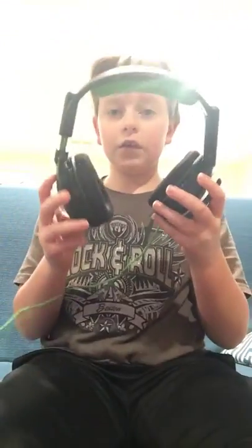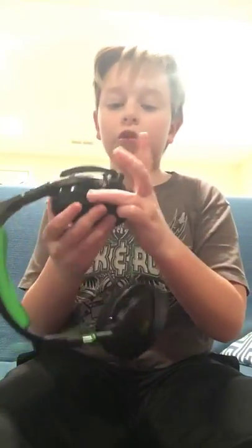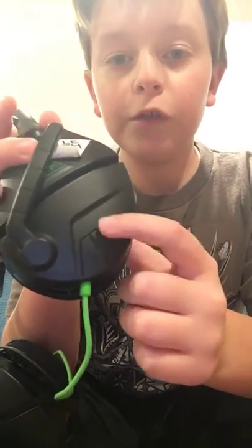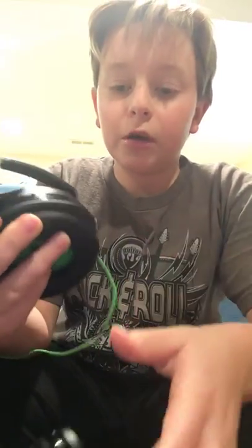It comes with the headset itself, and it comes with a charger so that you can charge it — the charging cord is right here. You have to turn it on with this button right here, and then I don't know what the modes are for, I haven't really figured that out yet. But then you have a mic to talk to your friends with, and the headset has to be on for that to work.